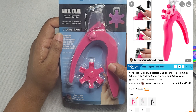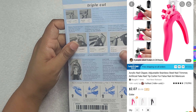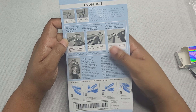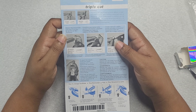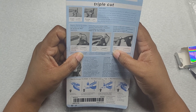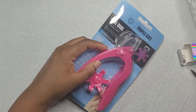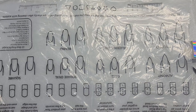So we have this nail dial next — it's an acrylic nail clipper. I originally thought it was to help with sizing nail tips, but it just cuts the nail tip to certain sizes: round, angular, or straight. I wanted it to be one of those where you dial in a size so each nail would be the same, but I wasn't paying attention.